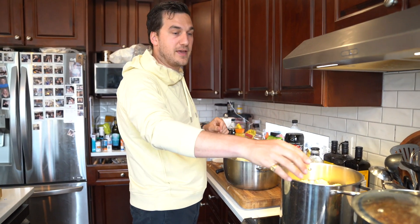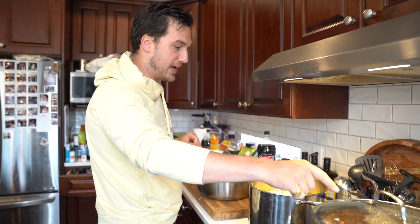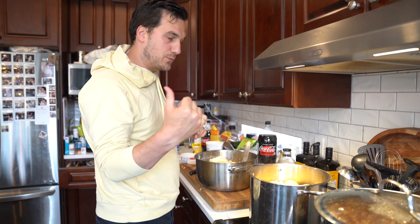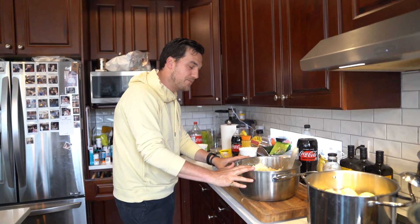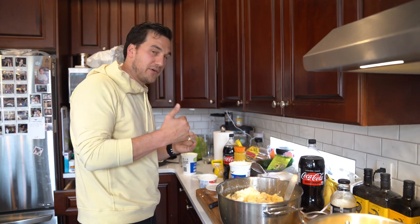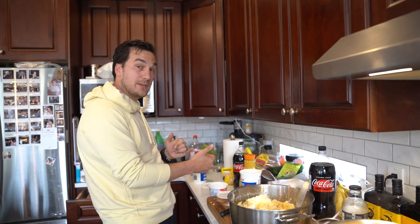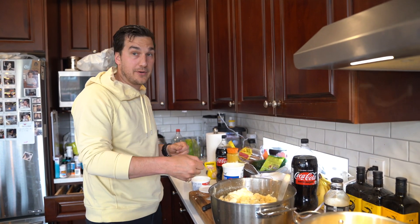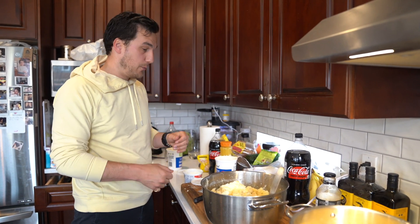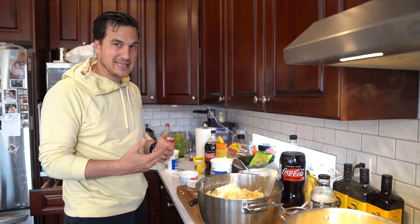Okay so the ribs are done — they've been boiling for two hours now and they're just chilling out there. The barbecue is heating up waiting to receive them. The corn is boiling, and we've got the potatoes done. We're going to whip them now — we've added half a cup of butter, half a cup of cream cheese, half a cup of sour cream, a whole bunch of garlic powder, and some salt, and we're going to whip it all together. It's going to taste awesome.